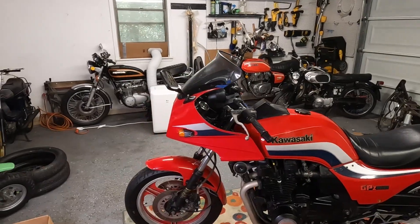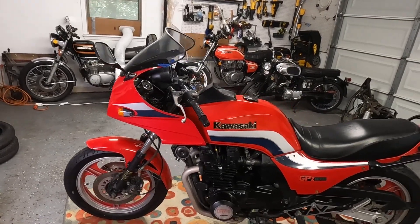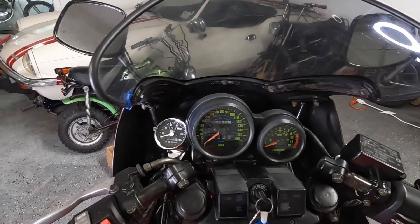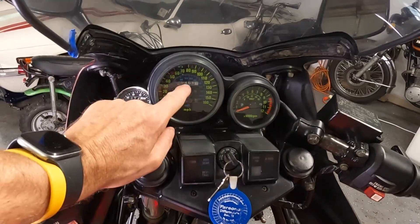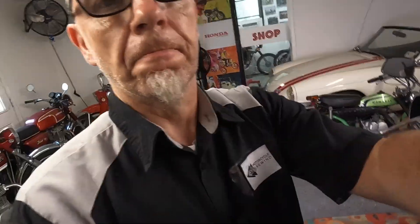Hey guys, welcome back to another episode of Motorcycle Rewind. Today we're back with the 1983 Kawasaki GPZ 1100, and more importantly we're gonna figure out why the speedo doesn't work. For those of you who watched the video of us taking this 1983 Kawasaki on a 3,000 mile road trip, you will notice that the speedo did not work.